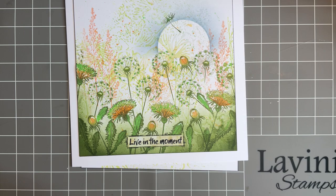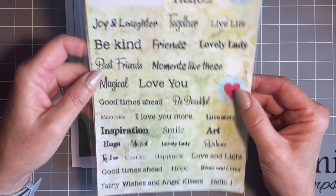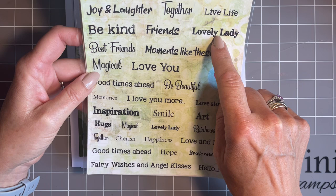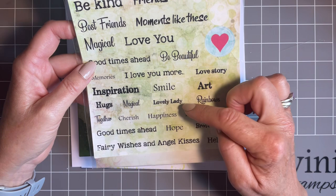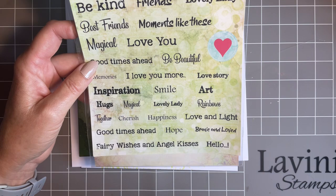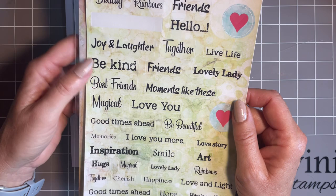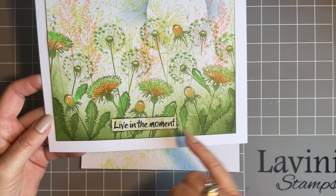Have you noticed the sentiment? This is from our brilliant new sentiment stickers from Lavinia. Mine arrived yesterday and I have to say I've already used one. Beautiful words — lovely lady, best friends, magical hugs, loving, good times ahead, fairy wishes and angel kisses, rainbows — just beautiful words. These are great for journaling but also for cards, so I couldn't resist it. I've put 'Living the Moment' on this one.